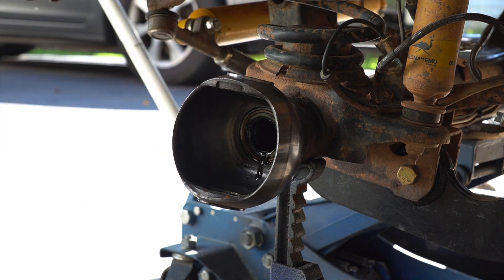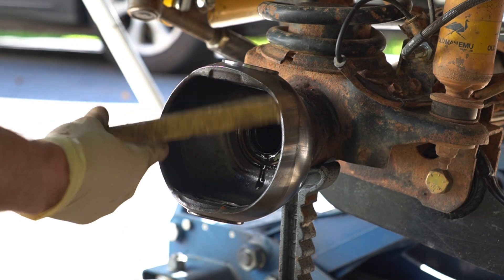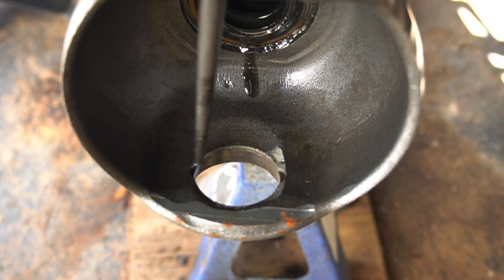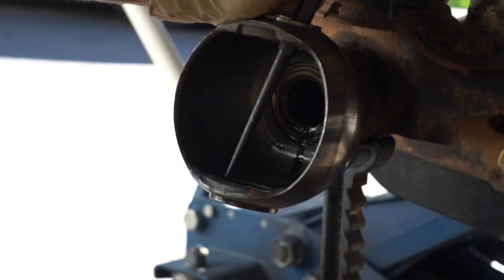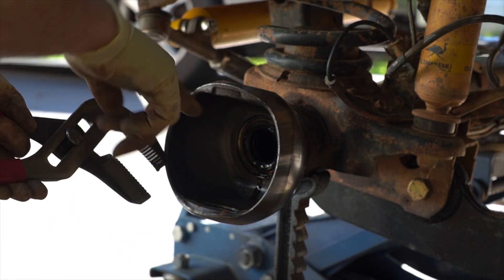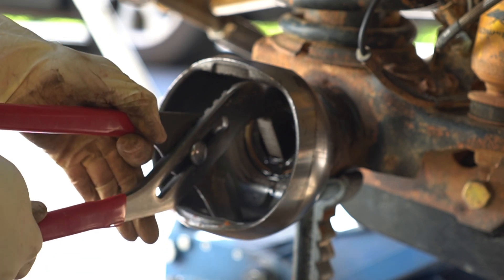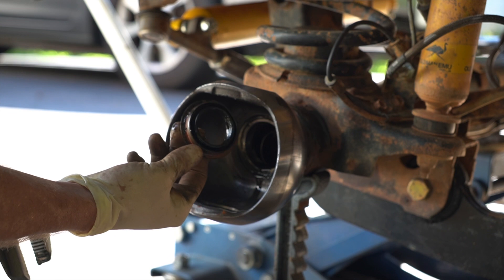First thing we're going to do is knock out the inner races for our king bearings. If you're reusing the race or being careful, use a brass punch, but since we're replacing these and our brass punch is a bit chewed up, we'll just use a regular one to get them out. On the top and bottom there are little lips — get your punch on the lip on each side and evenly work the inner race out. Now with the races out, we can pull the inner axle seal. I don't have a seal puller at home, so we're using big channel locks — open them up so the bottom jaw can stick through the hole, wedge the top one in there, get some good leverage, and it pops the seal right out.